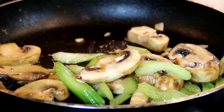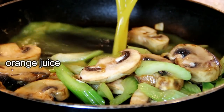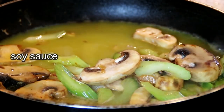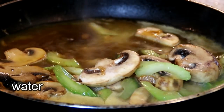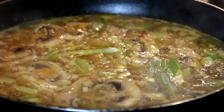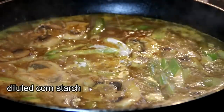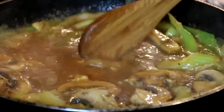After about two or three minutes, I'm going to add in a cup of orange juice, two tablespoons of soy sauce, and a quarter cup of water. I'm going to let this come to a boil. After a boil, I'm going to add in two tablespoons of cornstarch diluted in two tablespoons of water, just to thicken things up. Stir things around.